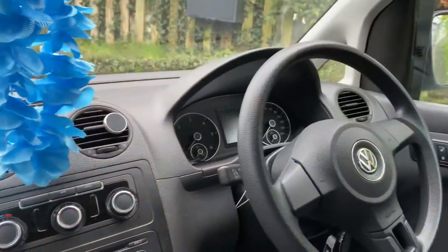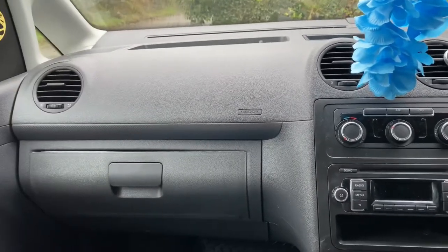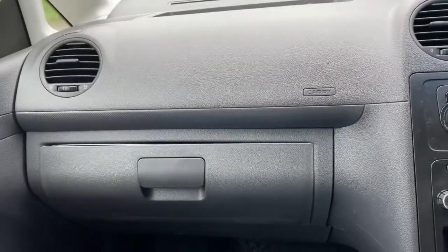I'm gonna turn the camera around now just so you can see how it looks — it looks better now. It looks like a van. It doesn't look like a van with a missing part, which it technically was a missing part. Hope you all stay safe and I will see you in the next video.